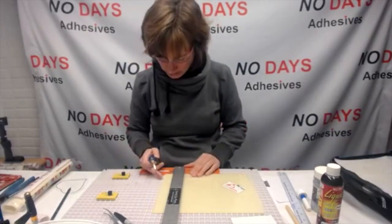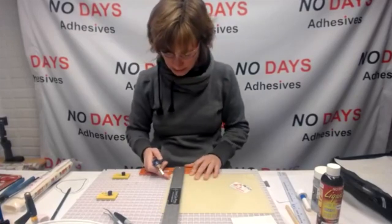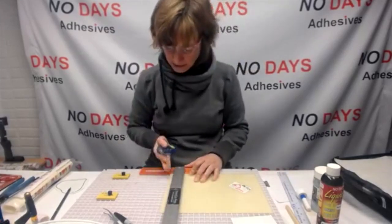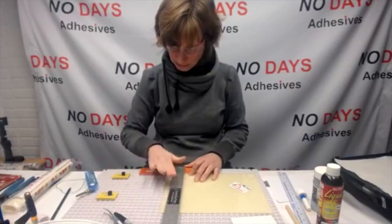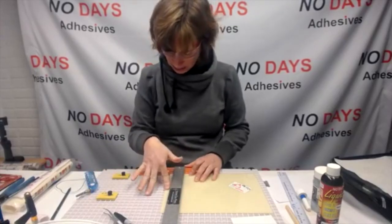If you're using your kiln to activate, a ceramic shelf is going to take longer to heat up, so you'll have to get it started in advance, or pull the kiln shelf out and use fiber or something. I tend to use the griddle because I can have it on my workspace and it's very convenient.